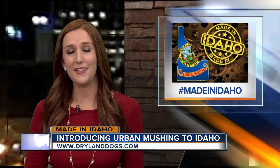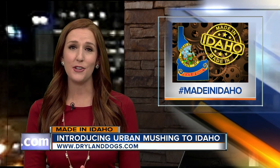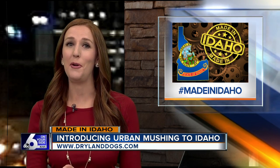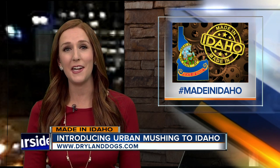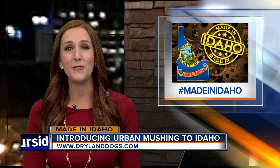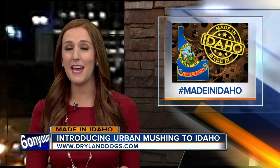Mia says any dog can learn to do this. She recommends checking with your vet first to make sure your dog is healthy. Dogs should also be over the age of one so their bones are fully grown, and weigh more than 35 pounds if they're pulling you. Dryland Dogs will have a clinic at Kleiner Park tomorrow from 10 to 2, with antenna packs available for sale. You can also visit drylanddogs.com to find out more, and she hopes to have the packs on Amazon as well.